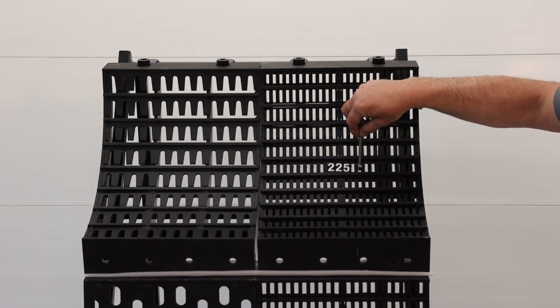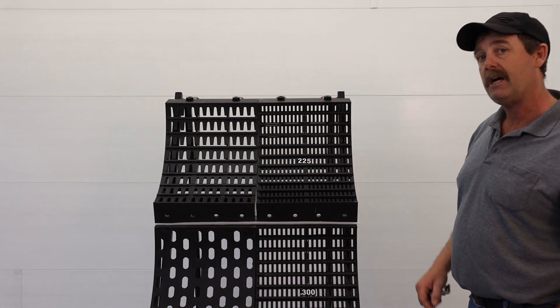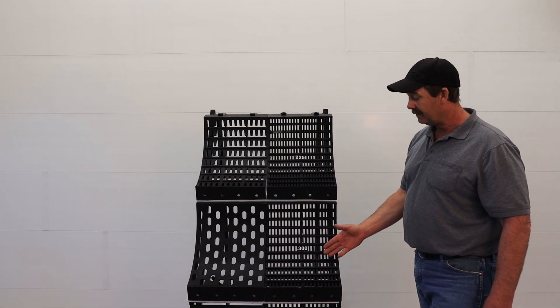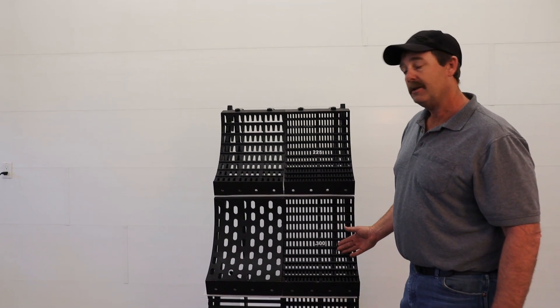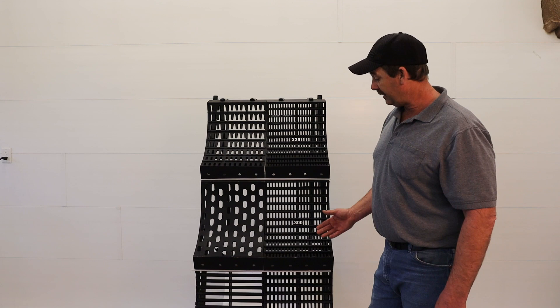This is our hard thrash concave — 0.225, just under the quarter-inch gap. As you can see with our quarter-inch gauge, this allows us to do crops like hard thrash wheat and flax and whatever you find necessary.